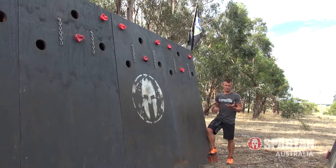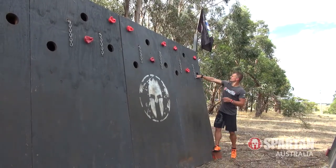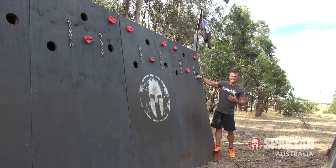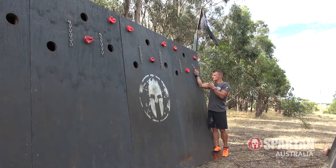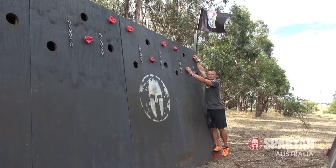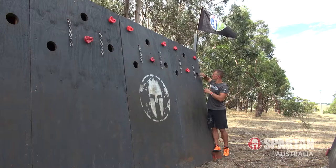Hey folks, I just wanted to show you my preferred method for the Olympus. I run with the holes because I feel like I can get a really good grip by hooking my fingers and my hands into those holes. Whereas with the chains they tend to slide out of the grip, and with the handholds I tend to feel like they're really awkward to work between as I work my way along. So I run with the holes.